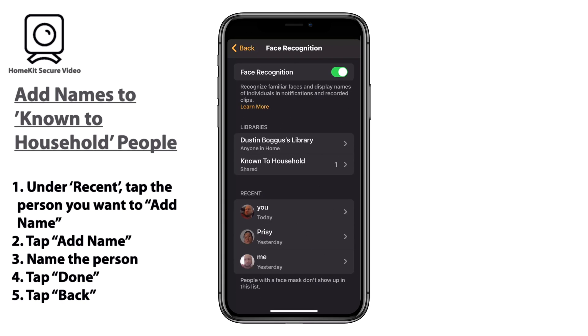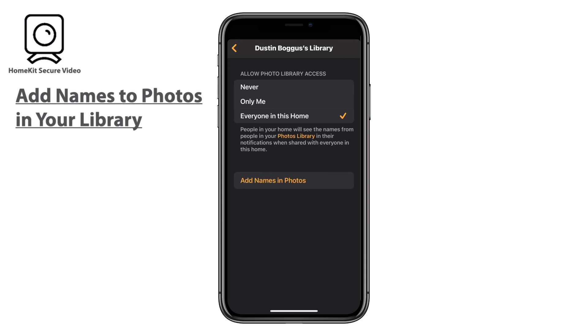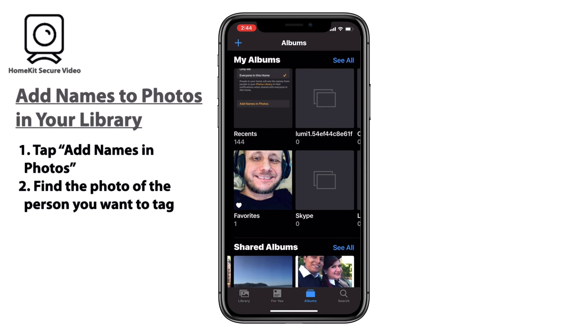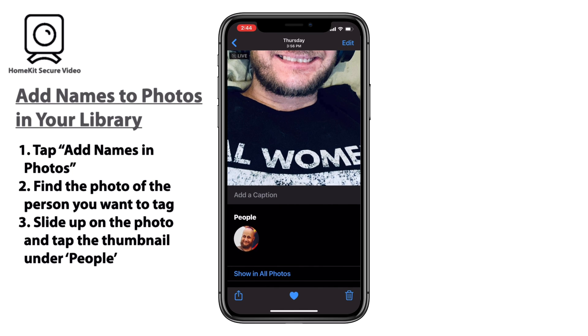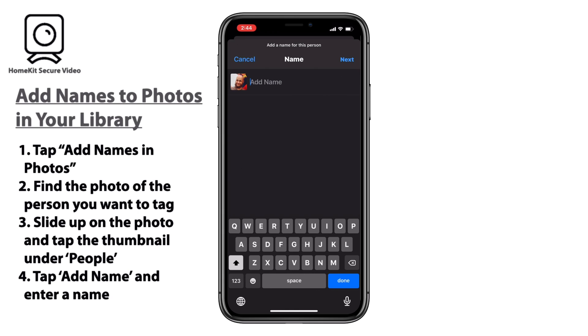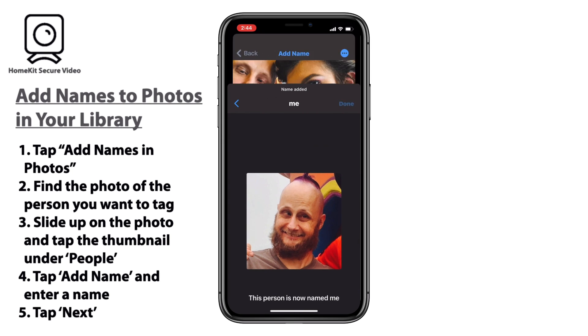There is a second way to add names, and that's by adding names to photos from your photo library. To do that, we'll go into the same facial recognition menu. We'll tap on add names to photos and then find the photo we want to tag — the same way you would do it in the Photos app in general. From that photo, we'll slide up to reveal the people section. From there, we'll tap on the thumbnail and then tap add name at the top. You can add any name you'd like. Once we've chosen our name, we'll tap next and then done, and that's all there is to it.